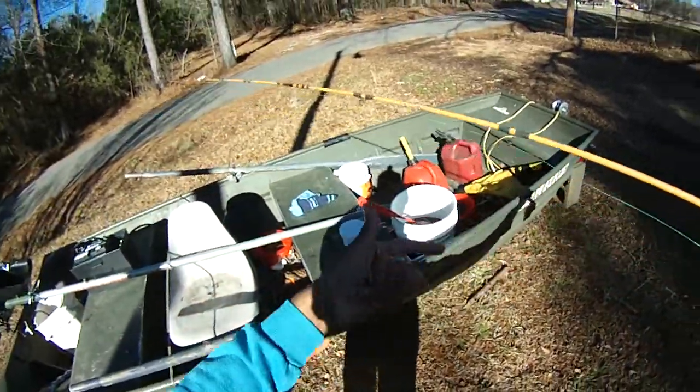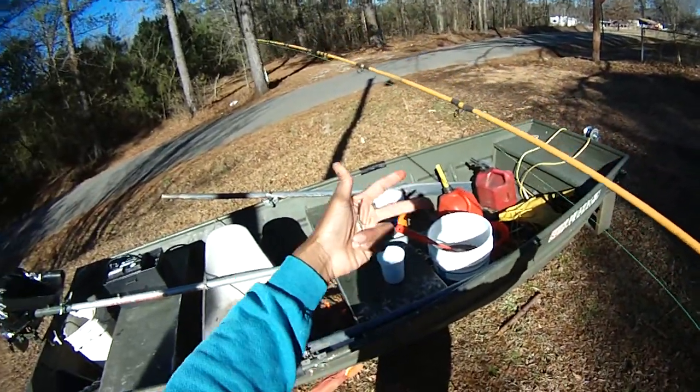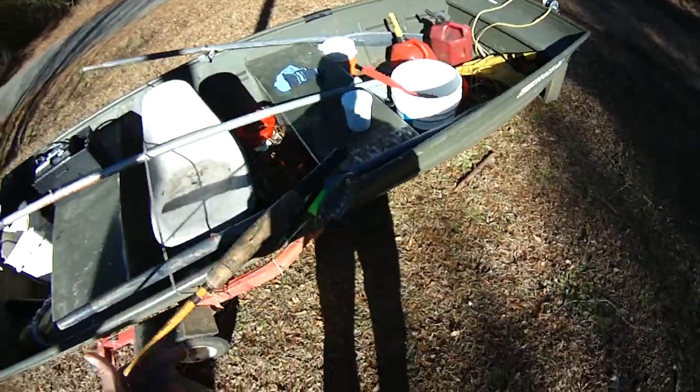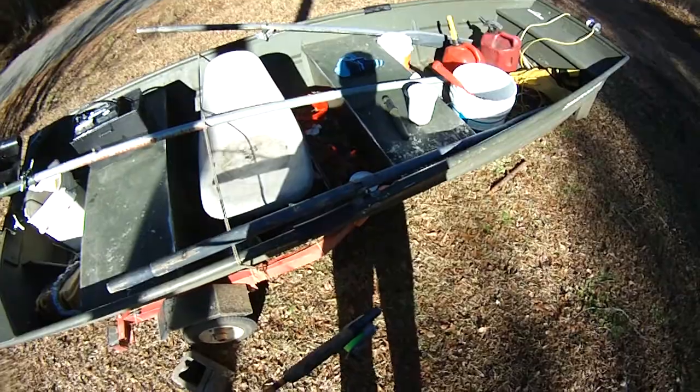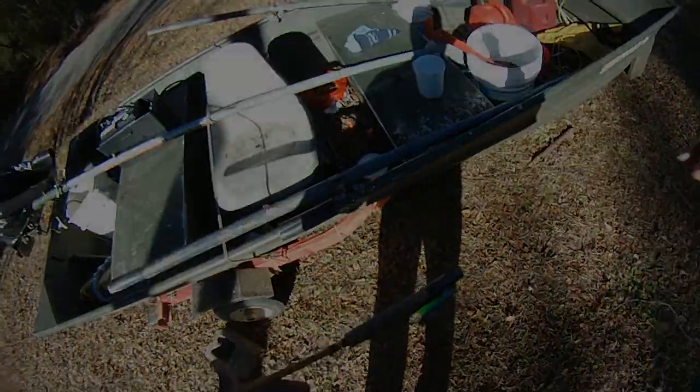Black Warrior tip rig — fly rod setup, drifting, trolling, whatever bait. Good times. Let me know what you think and I'll talk to you guys later.